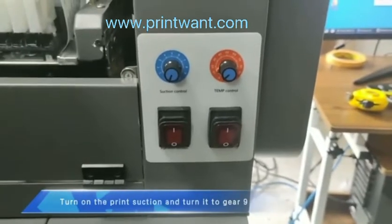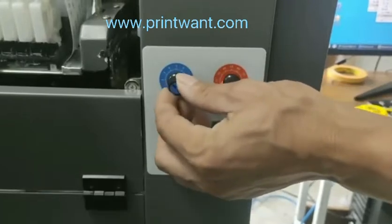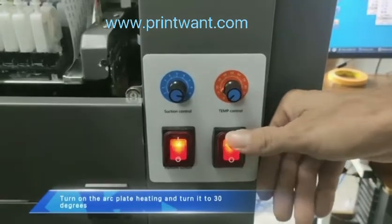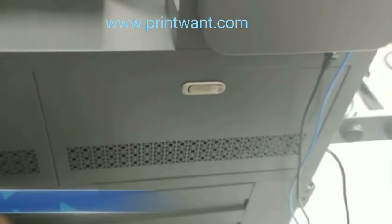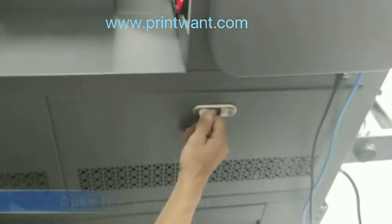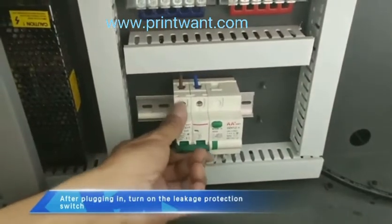Turn on the print section and turn it to gear gel. Turn on the arc plate heating and set it to 30 degrees. Open the ore cover. After plugging in, turn on the leakage port action switch.